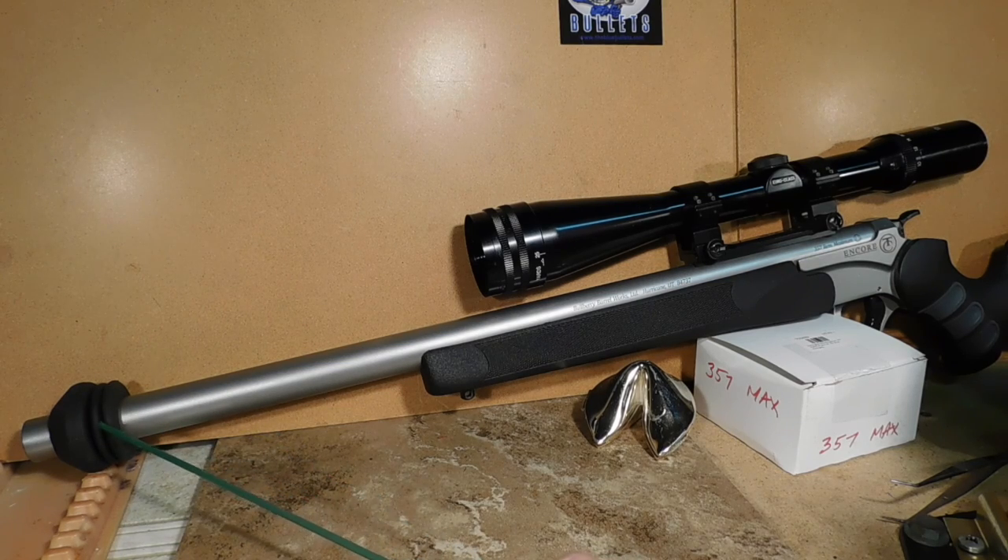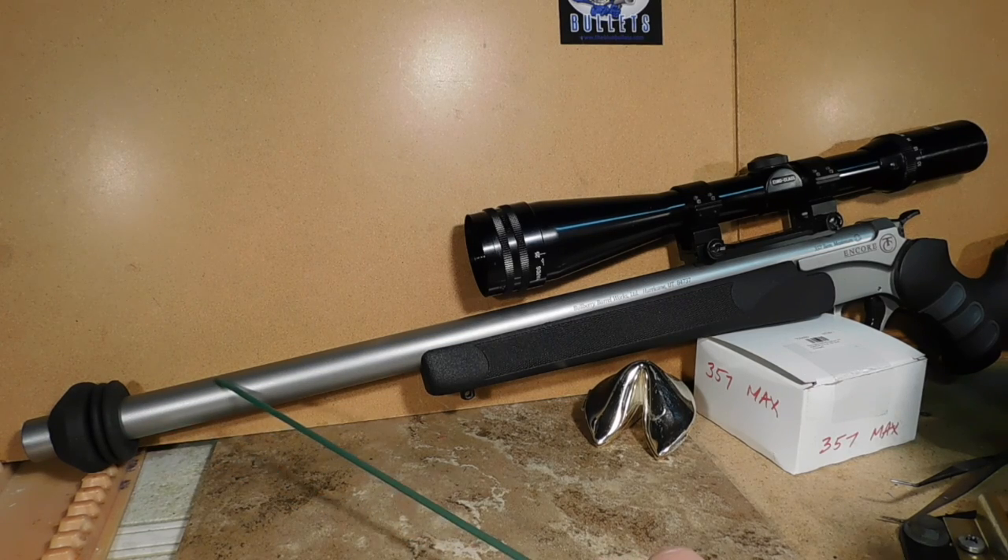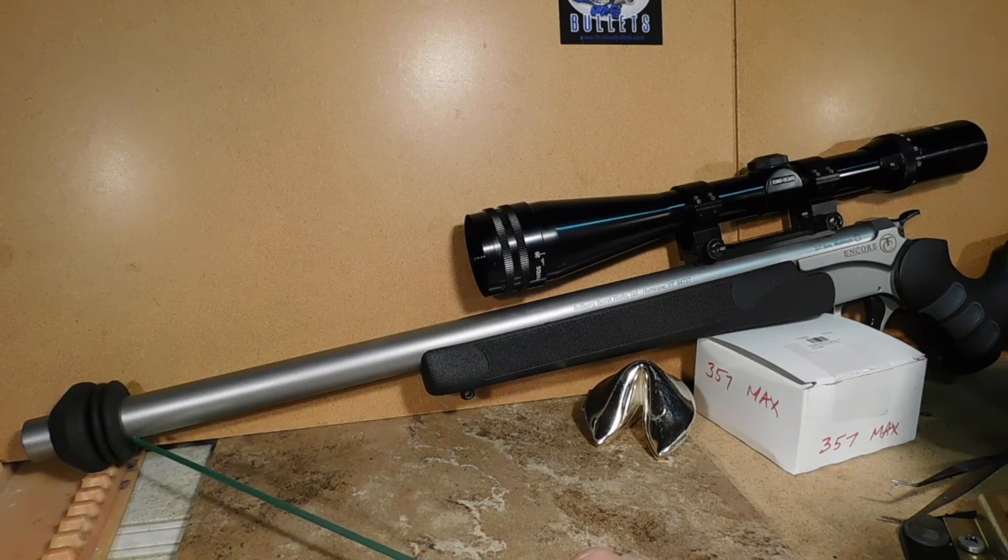Start at 50 yards, shoot a five-shot group, then go ahead and move the D-Resonator in a direction of your choice and shoot another five-shot group. If the group gets smaller, you're going in the right direction — keep tweaking by moving the D-Resonator closer to the muzzle, a half inch at a time, and shoot another five-shot group. When you get the smallest group, stop at that position. If your groups don't get better, you can go the other direction.